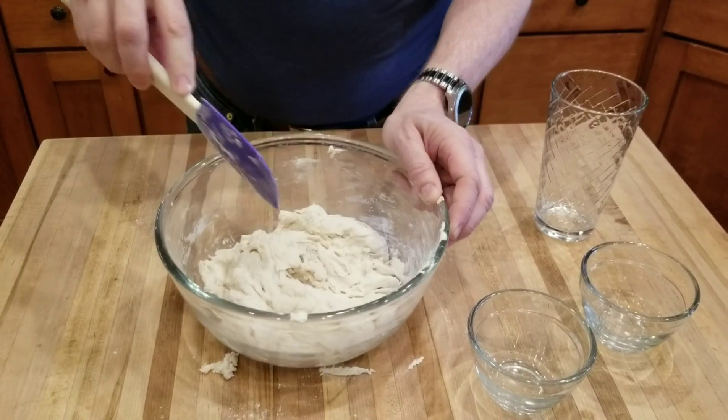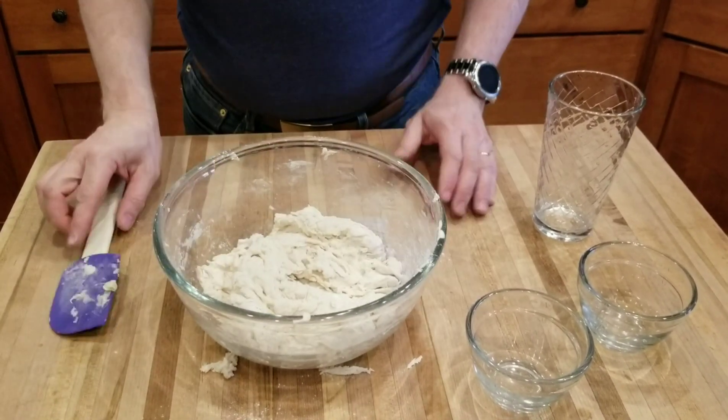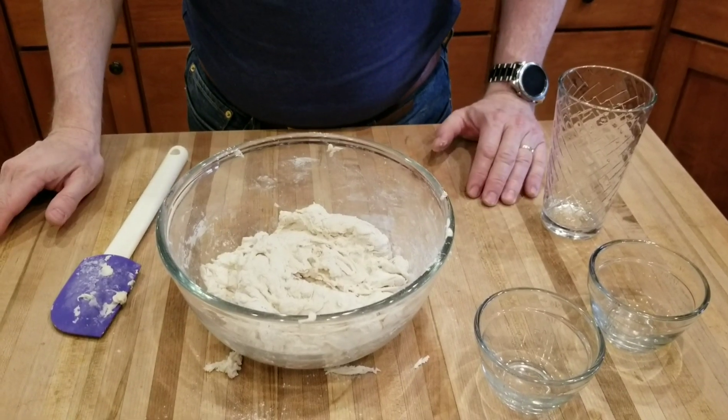We've got our shaggy ball of dough, and now we're going to cover with plastic wrap and let it rise for eight to 24 hours.